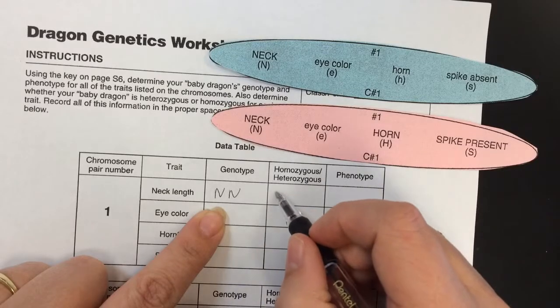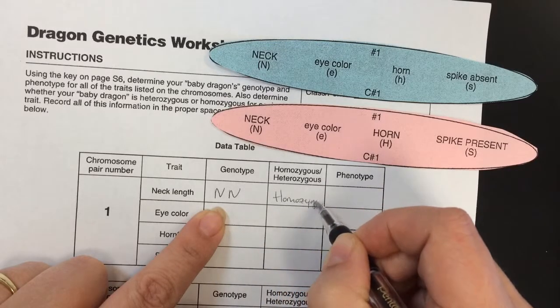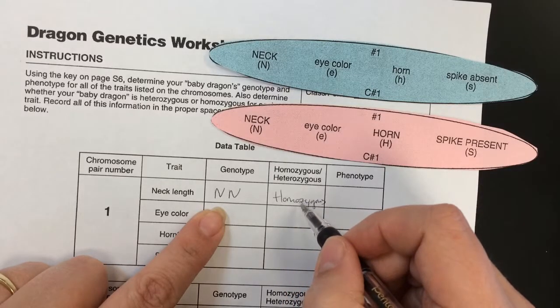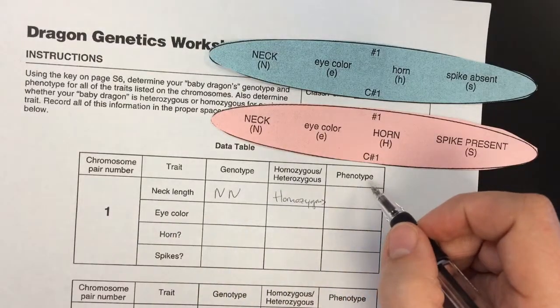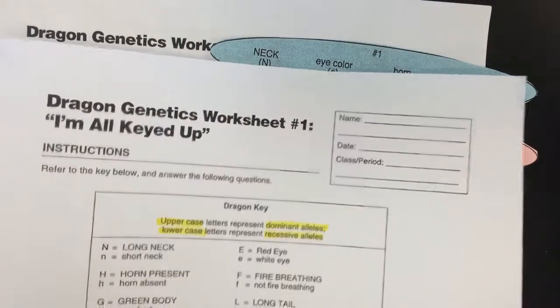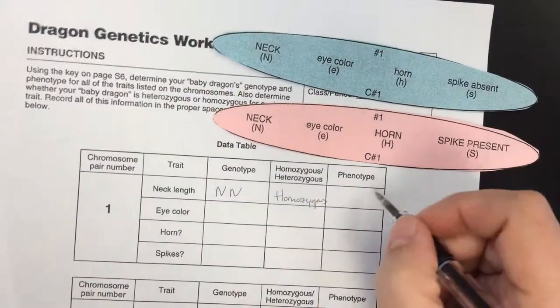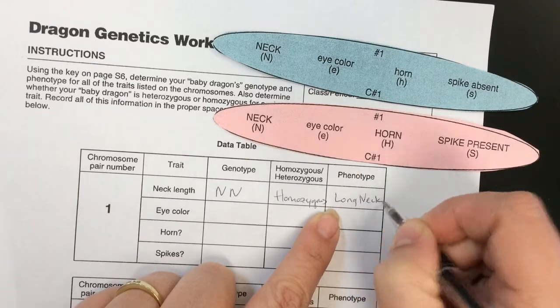If they're both the same, that means it is homozygous. You can just put 'homo' to go a lot faster. Our phenotype there — if you've forgotten what the phenotypes are, go back to the very first activity, worksheet number 1, which has the key. Big N is long neck, so the phenotype is long neck.